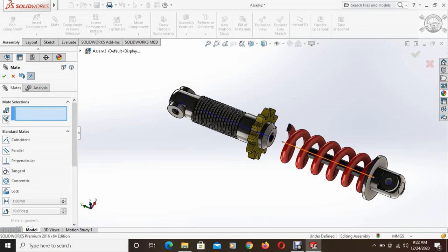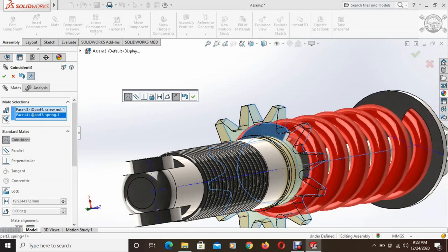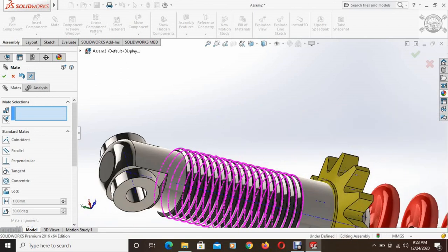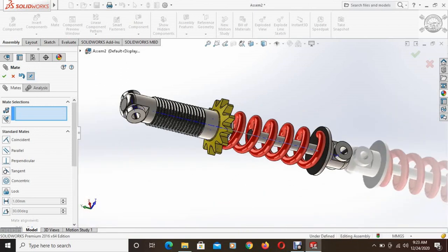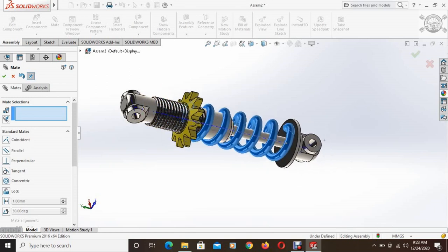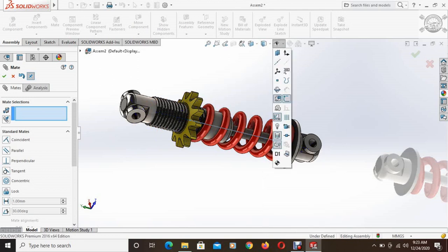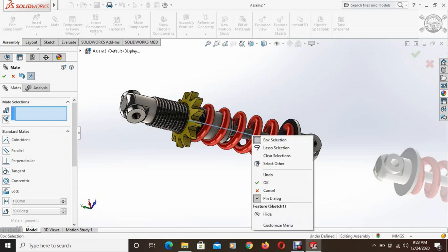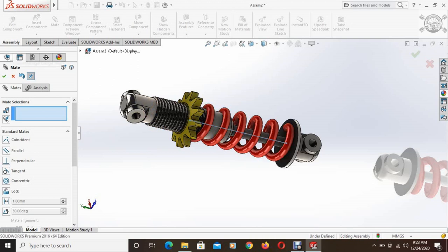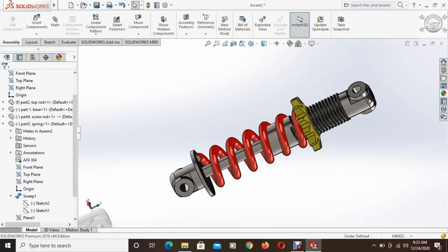Similarly, select this face of the screw nut and this face, and using a coincident relation, these two faces are also touching. Now as we can see, if we move the rod, the whole spring portion moves as well. This is a screw rod observer — a suspension system.